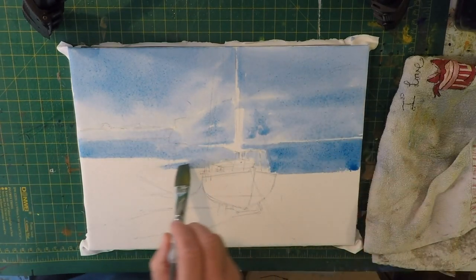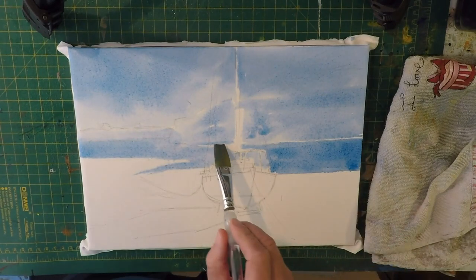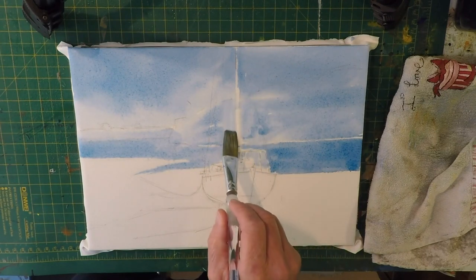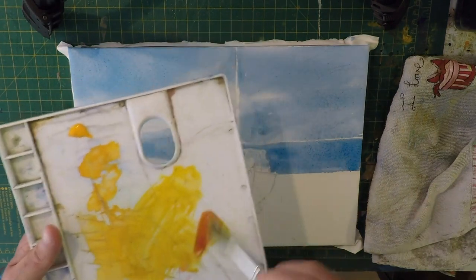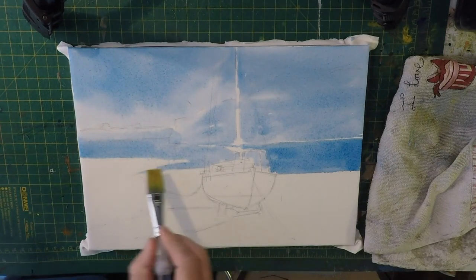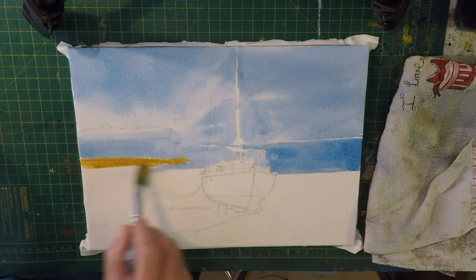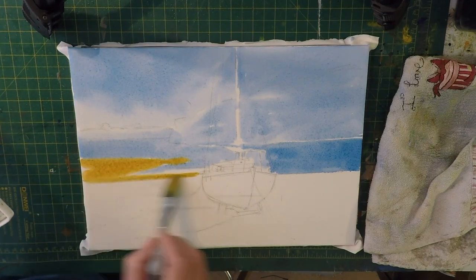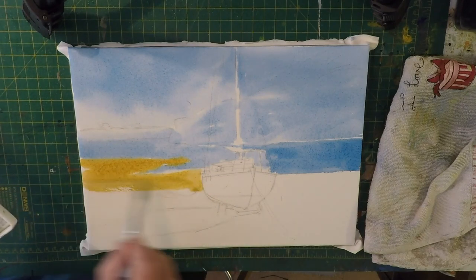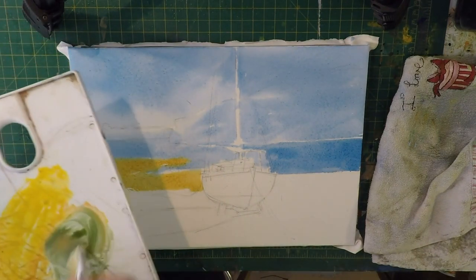So basically the top half of the painting is just blue now. While that's still damp, just where the mast is going to be, I want to leave some highlights on the mast. I'm going to put a little bit of alizarin crimson in there - I just want to have a nice warm color back here. I don't mind it running into the water; it's quite soft at the edge there. What I don't want to do is go over my boat. Now to cool that down a little bit I'll add some blue just to green it out a little bit.